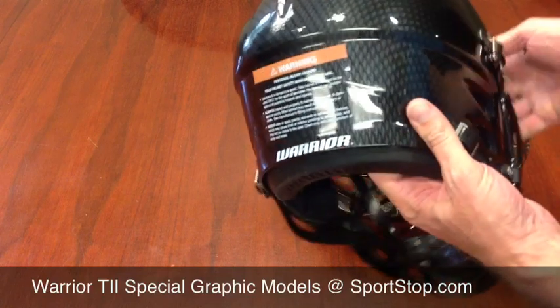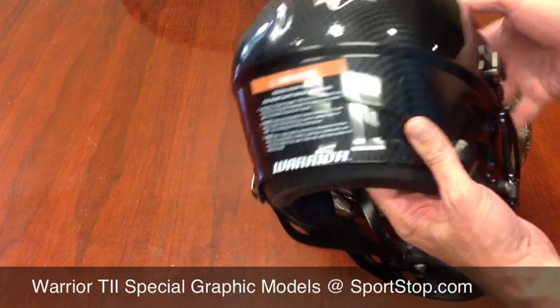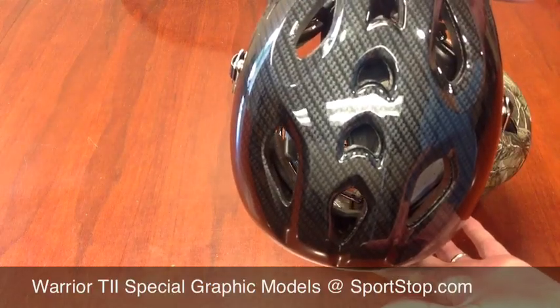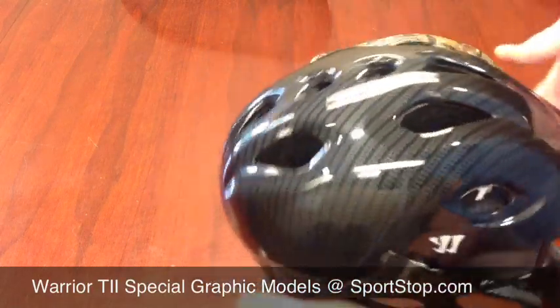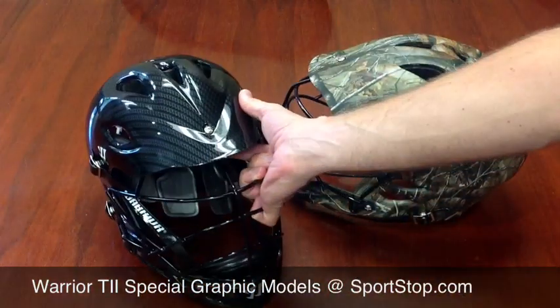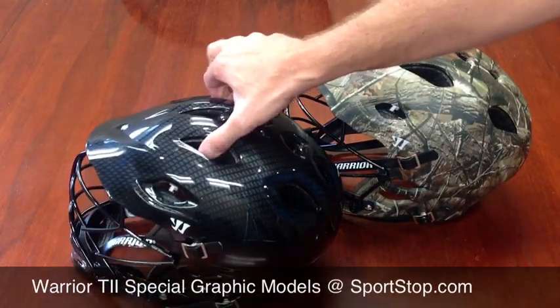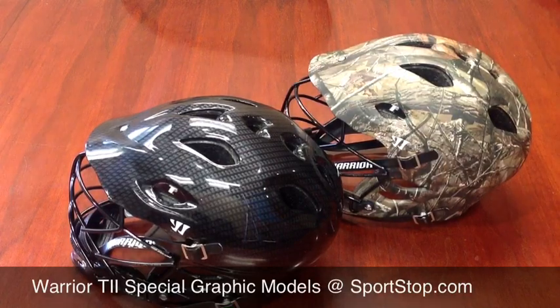This is a graphic on here, it's not actually made of carbon fiber, but it's pretty cool looking. We just got these in, they're on the site now, and you can check one out.